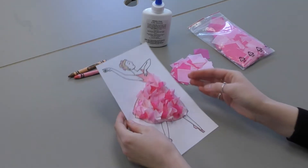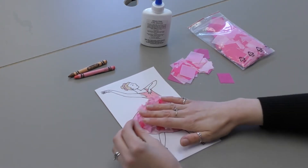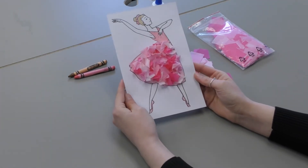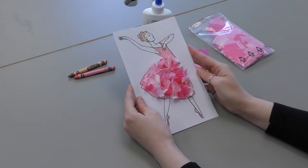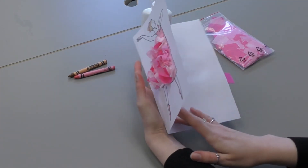Now you'll let the glue dry and you can kind of tweak and shape it the way you want. You can press it down if you want it to be a little flatter look. But this will be your final card, and once it's completely dry, you can have your kids write a little message on the inside.